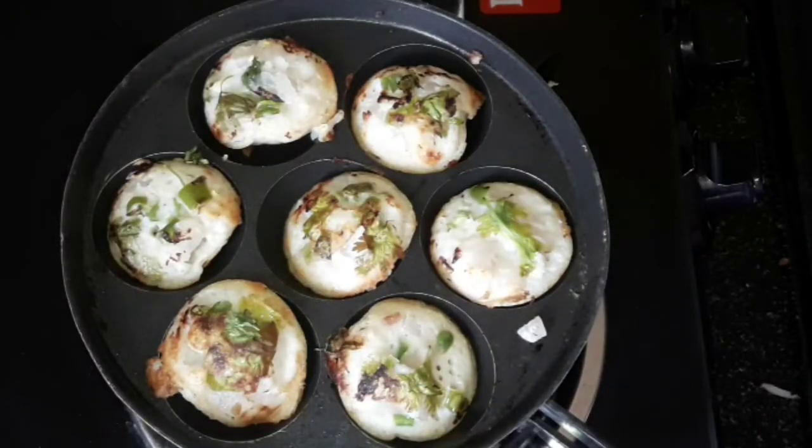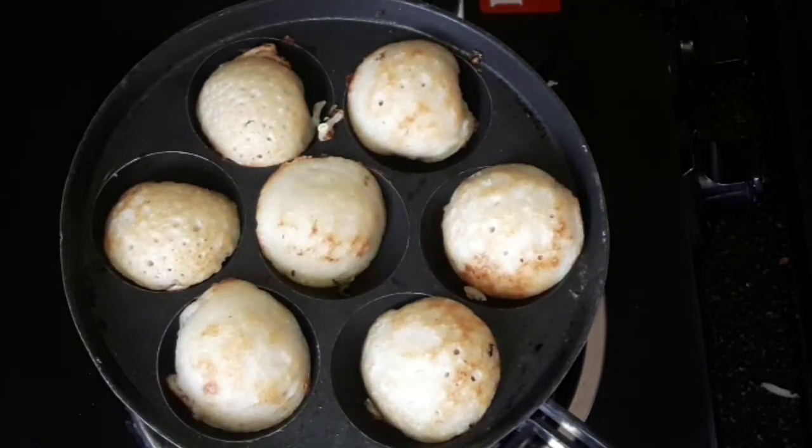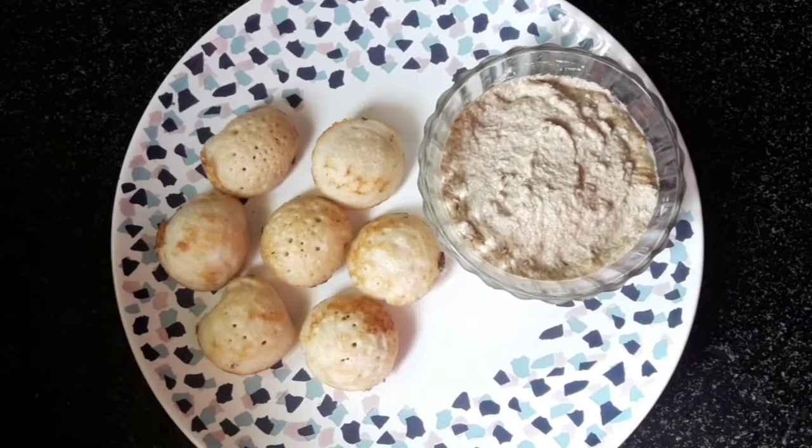There is a lot of fun in this video. Now we are ready.